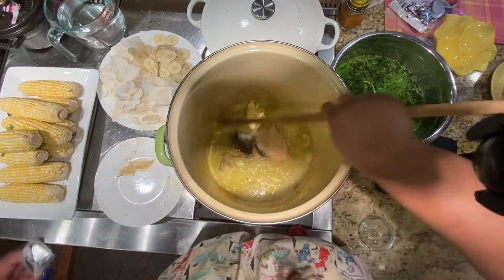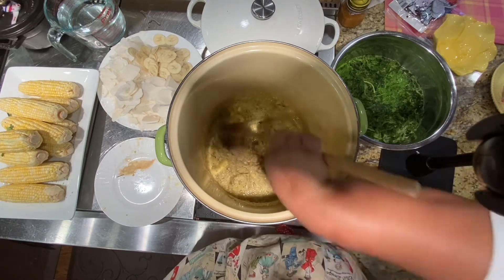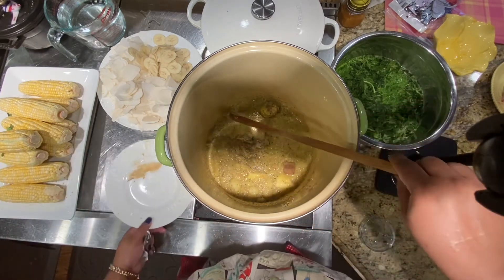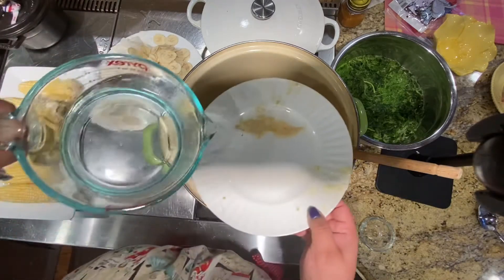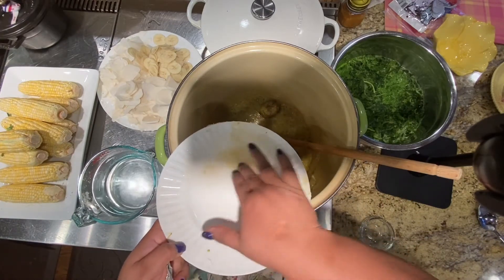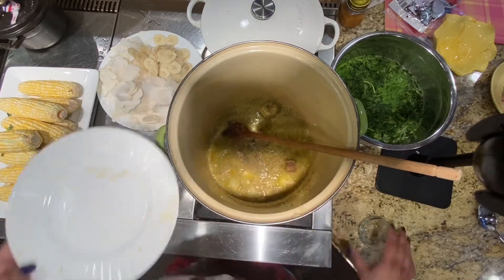We're going to cook this down just a little. It's not going to toast up or anything like that, just want it to release the oils. And this is a chicken bouillon — up to you if you'd like to put that, or leave it veggie. You can buy a veggie bouillon and put that in.